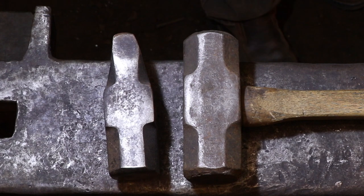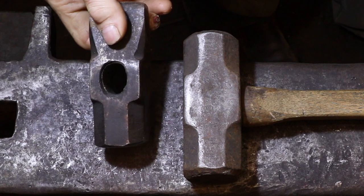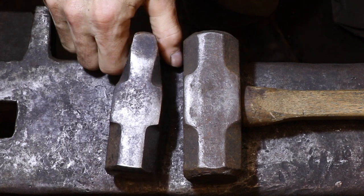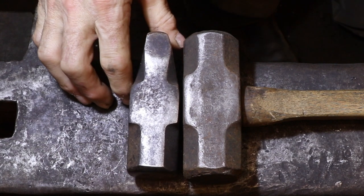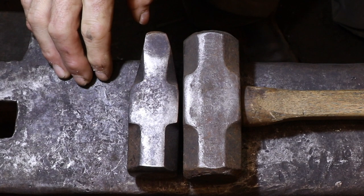Reforging a readily available hammerhead like this is a really good way to make a cross peen or any other kind of hammer, but it does require a fairly good sized forge and a fairly heavy anvil to support the work that needs to be done to reshape a heavy hammer like this. It's great if you can do it, but if you're just starting out and don't have a lot of equipment, there is a much simpler way to get a good forging hammer.